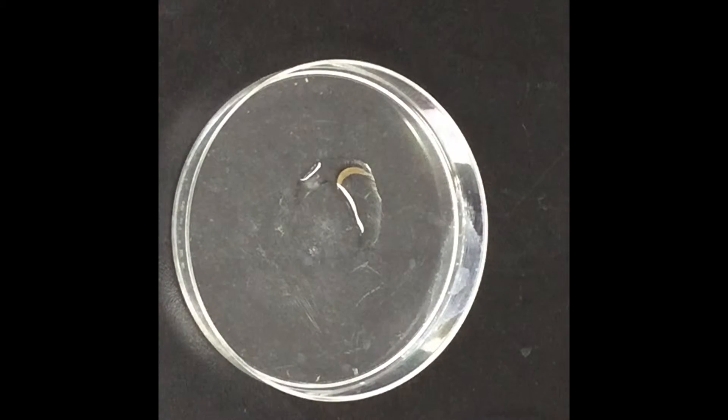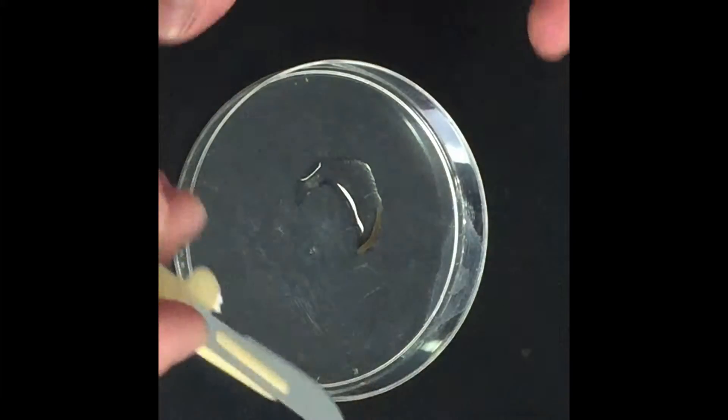I've got a flatworm planaria in a petri dish and I'm going to try to replicate an experiment I did in high school a long time ago to see if my memory serves me right. I'm going to cut this worm in half and see if the top half generates a new tail and the bottom half generates a new head.